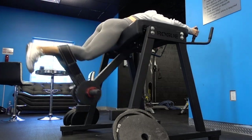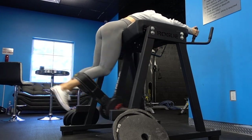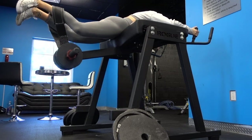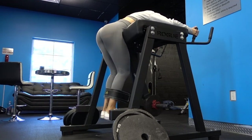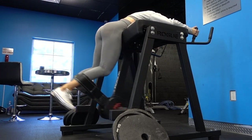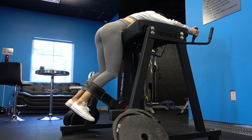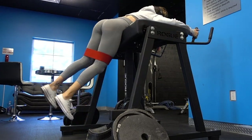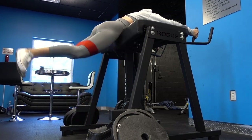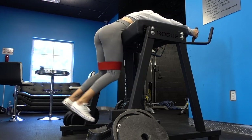Moving into our next super set, we're going to be using the reverse hyper machine. If you don't have this machine, you can also do this movement without weight on just the edge of a bench or something like that. I know a lot of gyms don't have this machine, so I'm trying to find a different alternative. With weights, it's a lot more difficult. Then we're going to super set that with banded movements, which are ones you can obviously do at the end of a bench.